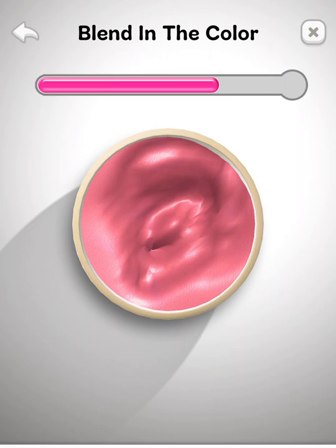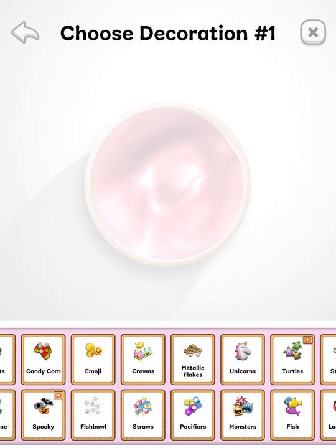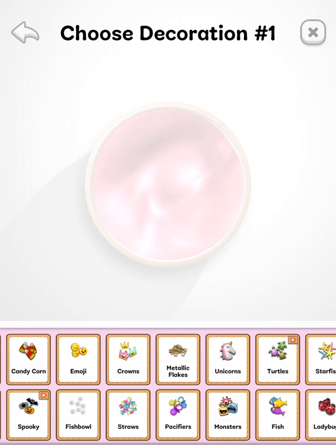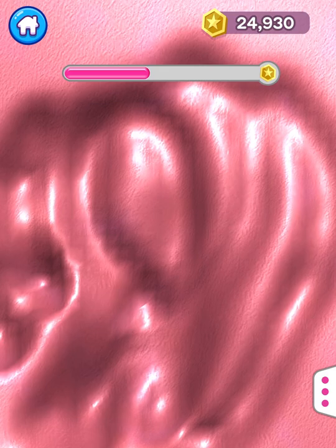I wonder if this actually smells like a candle. I like the charms but I don't see any, so I think it's just gonna be a plain slime. No candle has sparkles in it. Oh, that sounds so good! Oh my god, I feel like I'm actually feeling the slime.